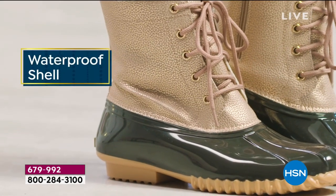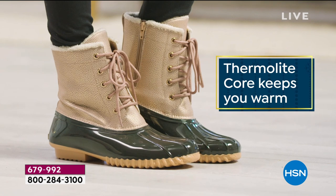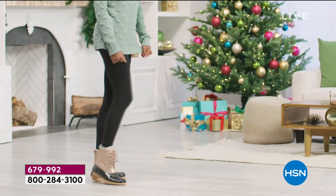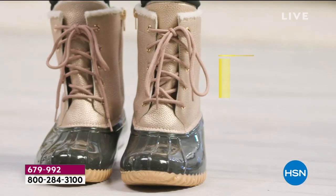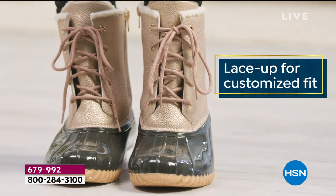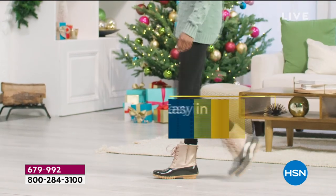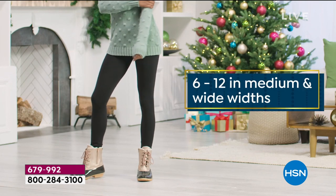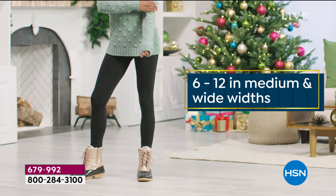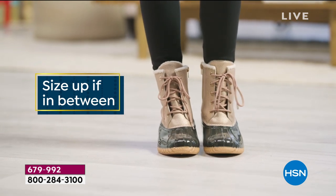She's a hit with over 3,400 people saying 'I need mine.' We've got seven colors to choose from. The entire upper is waterproof — all waterproof. That lace at the front is just for look, but you can customize how tight you get it. On the inside you'll see a zipper, and that's how you'll get in and out of your boot with ease every single day. We have sizes 6 through 12.